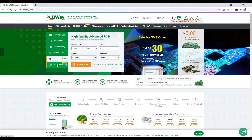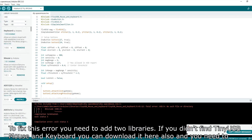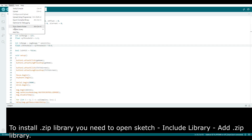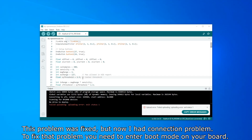Problems started when I wanted to upload the code. First I got an error. To fix it, you need to add two libraries. If you can't find TinyUSB Mouse and Keyboard, you can download it separately. You also need to add BLE52 Mouse and Keyboard. To install a zip library, open Sketch, Include Library, then Add ZIP Library. This problem was fixed.